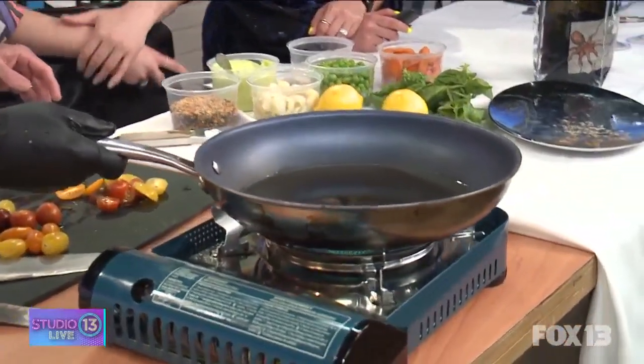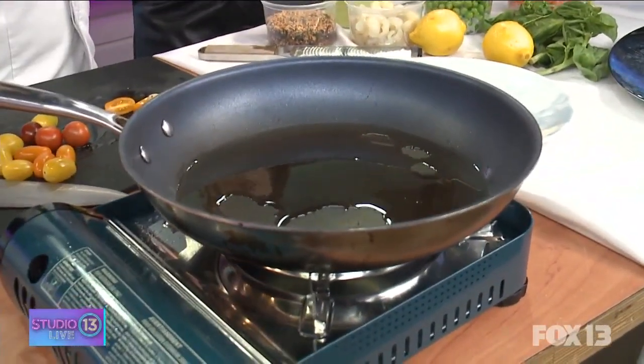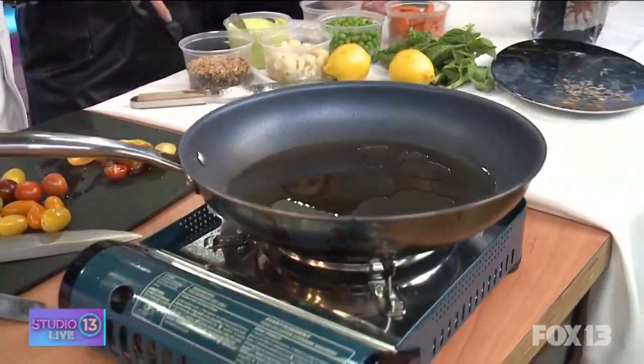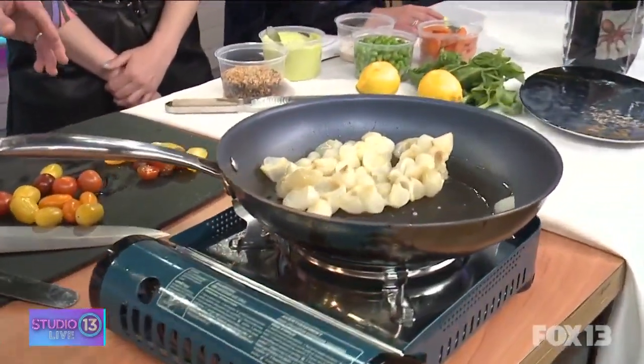The secret is to sear it and then put it in the oven — nice and hot, 450 to 500 degrees — just keep an eye on it. Can you do that with any pan, or not a nonstick? I use scan pans. I go through a couple of these a year — they're great. I'm not making any money off of that, but I love them.